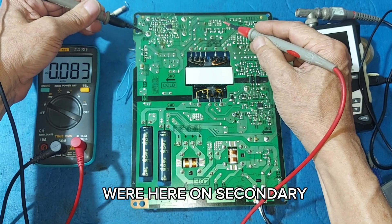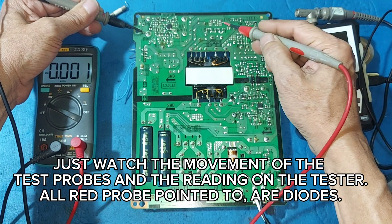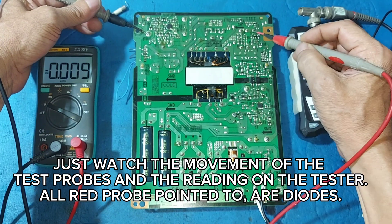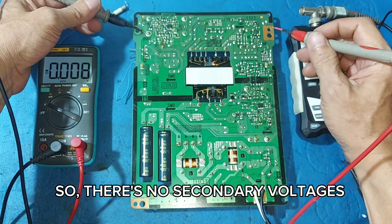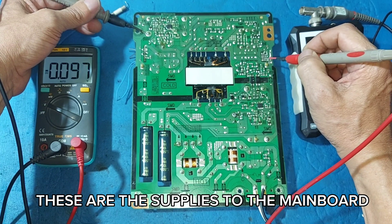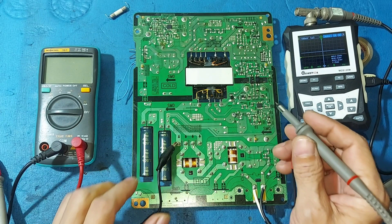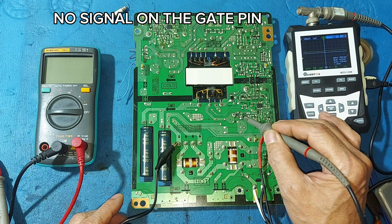This is the feedback supply. We're here on secondary. Just watch the movement of the test probes and the reading on the tester — all red probe pointed to are diodes. So there's no secondary voltages. These are the supplies to the main board. Let's check the gate signal of the power MOSFET — no signal on the gate pin.